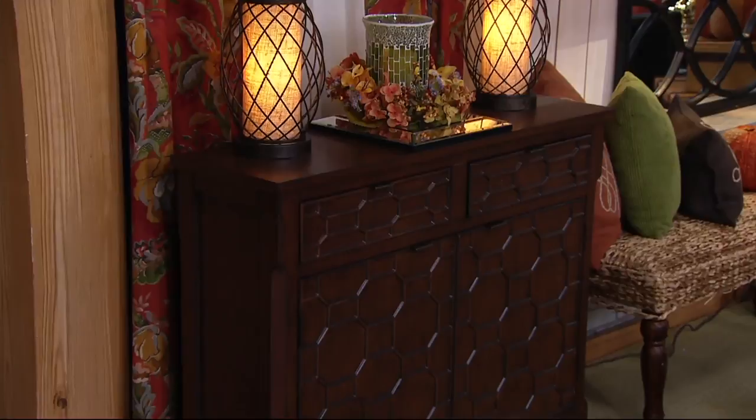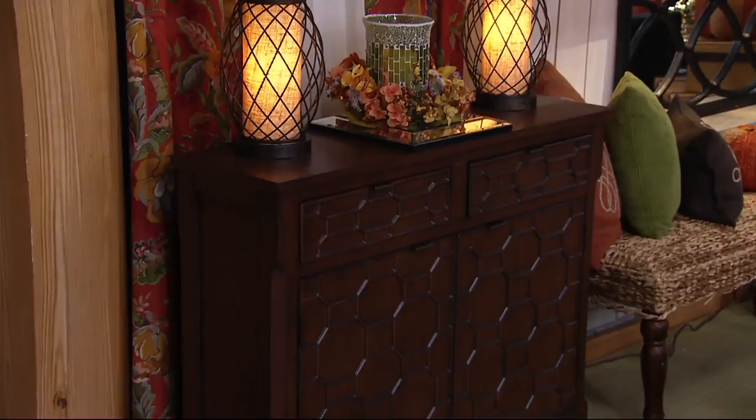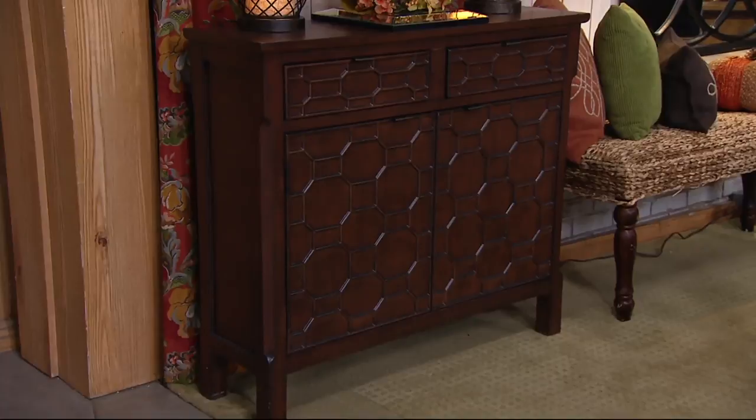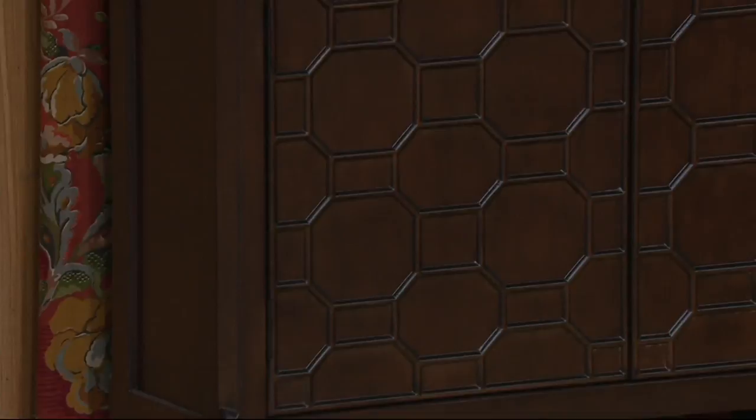I love the honeycomb — it adds dimension and texture. I love the highs and lows of the detail, whether you're doing it in pecan with those rich redwood tones. Look at how the light hits the top of that honeycomb pattern, giving you that wonderful play of light and shadow.